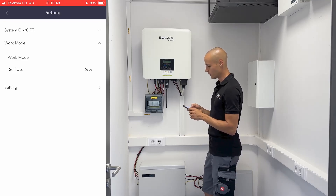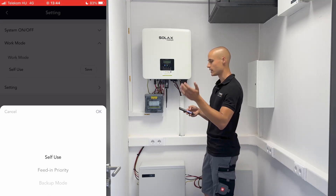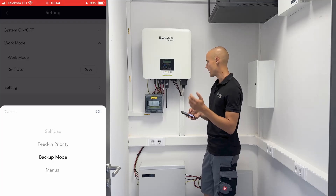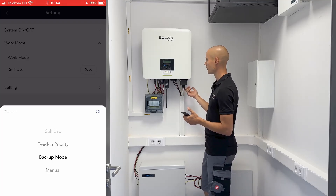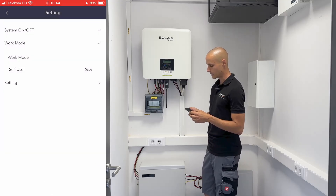Within the work mode settings, you can choose how you want to utilize the system — for self-use, feed-in priority, or perhaps just backup mode. Backup mode is when the inverter provides power to essential loads during power outages, and that's what we aim to accomplish.